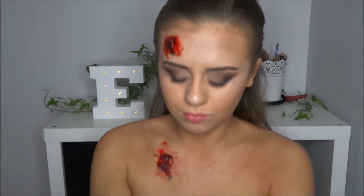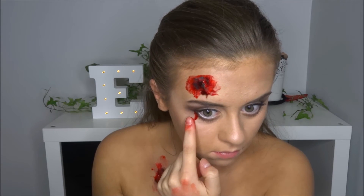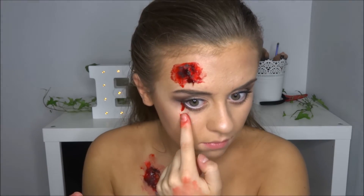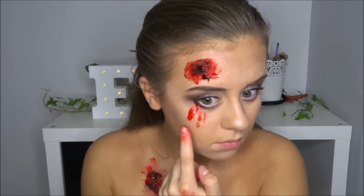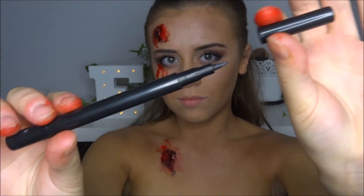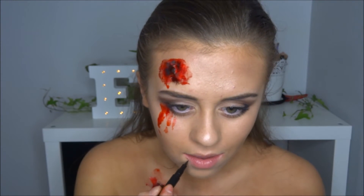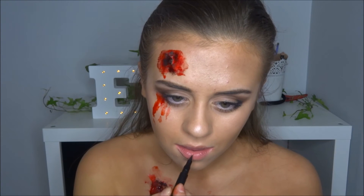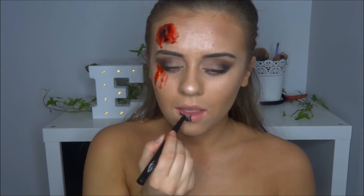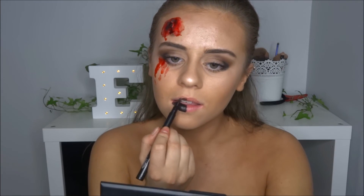Don't forget — you've got to do under the eye too. As if you've been punched in the face, put the blood all under your eye and drag it down. Make it look really gory — you only get one time of the year to make yourself look gory! Then for the lips, I decided to take a waterproof eyeliner, which will last long. If not, you can just take it in your handbag and keep touching it up wherever you go on Halloween night.